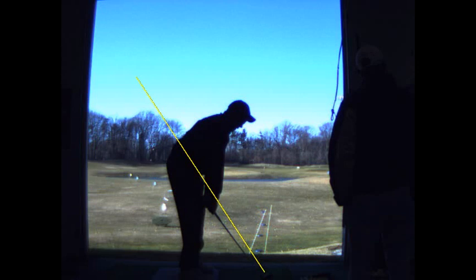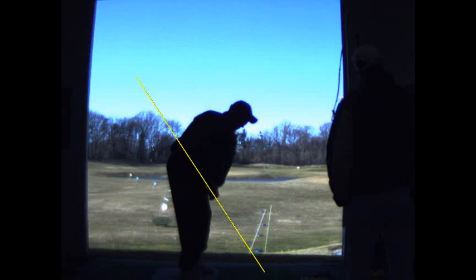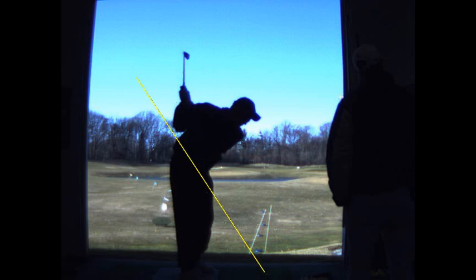Alright now, as you took the club back, you did a very good job of getting it, but you were still shallow on the backswing, which was no good. But you were shallow coming down, I think, because it looked like you shallowed out a little bit.